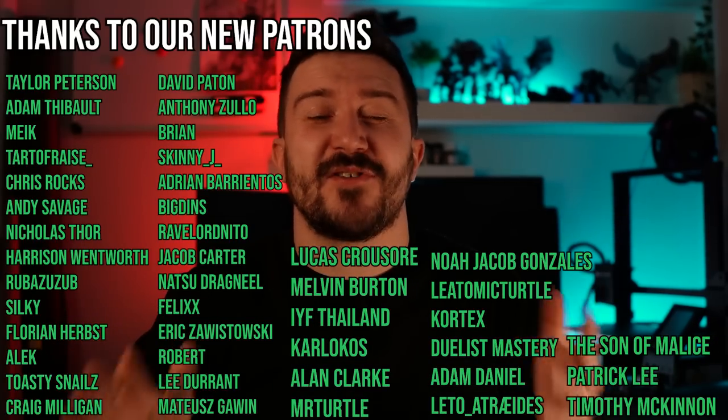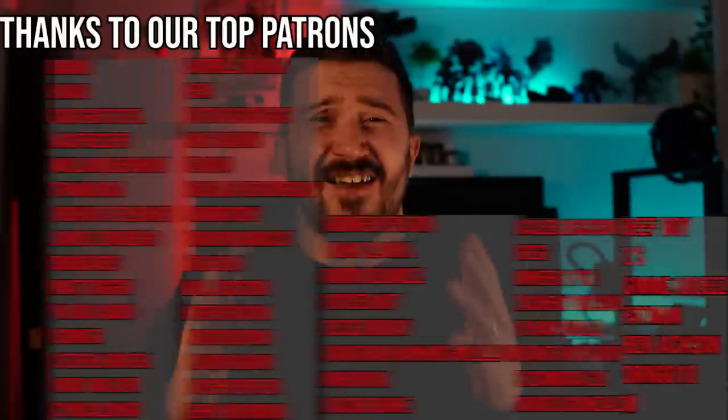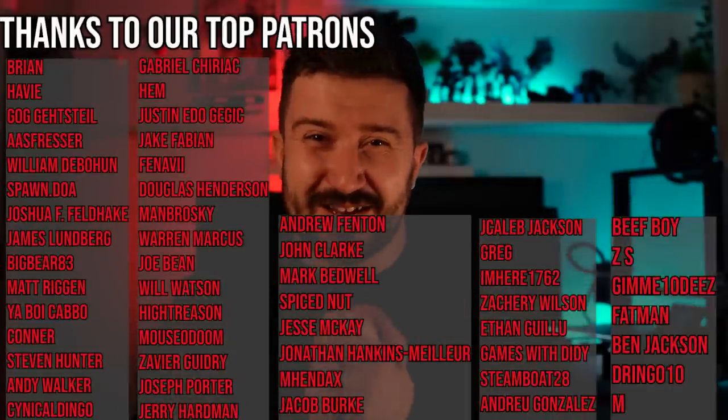As always I want to give a huge thanks to all my patrons. Without your support none of this is possible, and I hope to see more of you in the weekly hangouts.